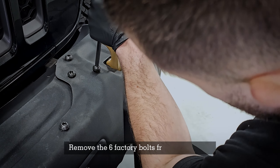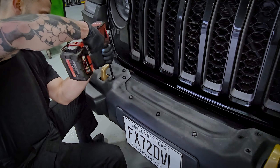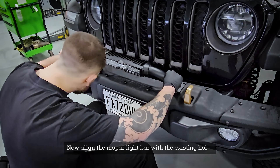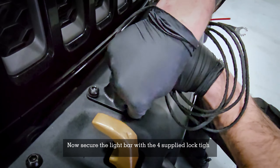Remove the six factory bolts from the bumper. Now align the Mopar light bar with the existing bolt holes. Then secure the light bar with the four supplied Loctite bolts.